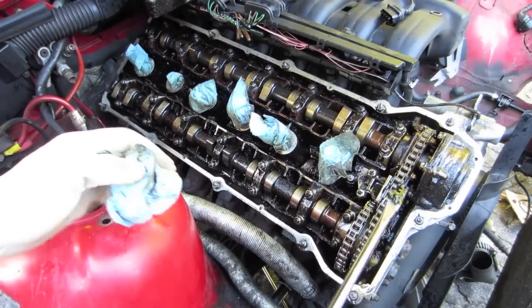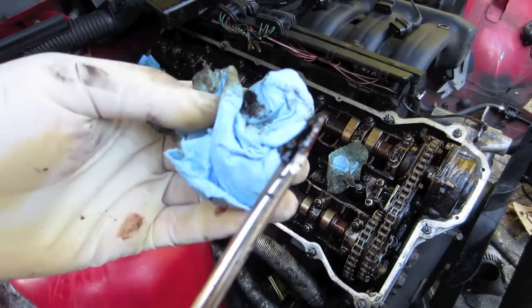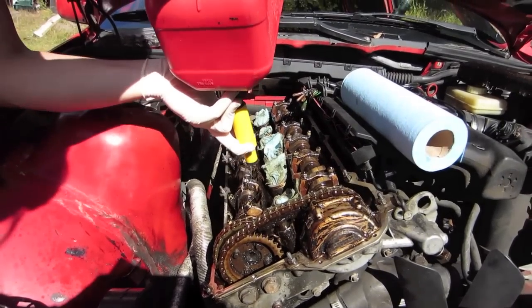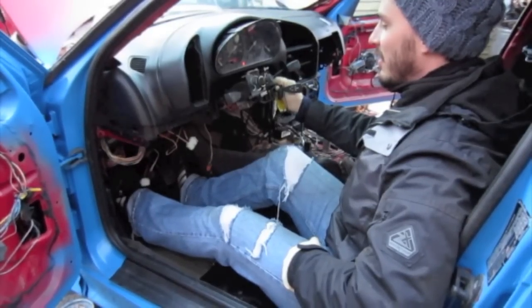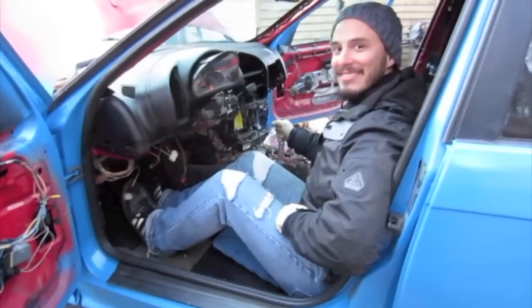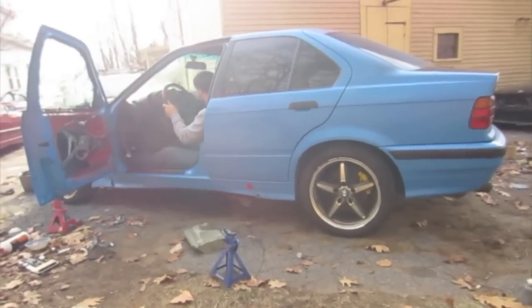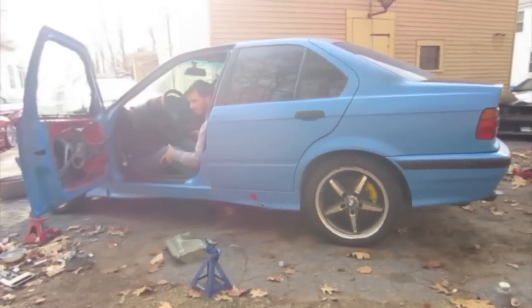In the previous episodes we noticed a crazy ticking noise coming from the motor. We hoped scraping out what we could and cleaning the inside of the motor with some diesel would help loosen everything up and allow the oil to flow. But even after all our excitement of finishing the project and starting the car, we're still left with this terrible clicking noise. Here's our noise baseline for the motor, and remember this is right after a fresh oil change and new filter.